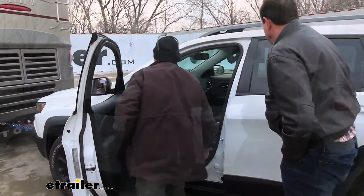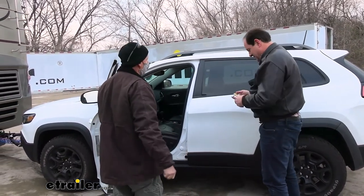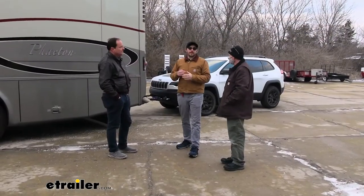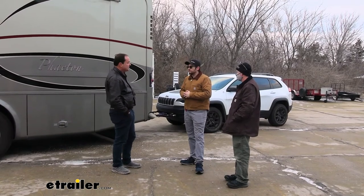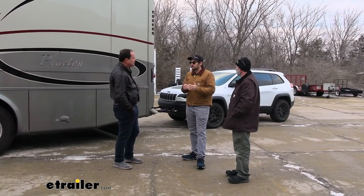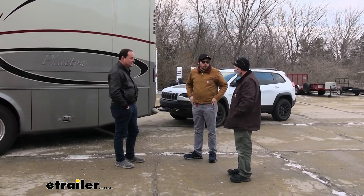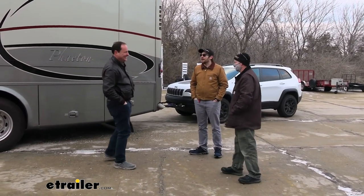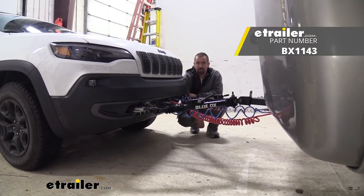Pat puts the Jeep into tow mode using the owner's manual. Joe confirms the setup is complete. Pat says it was definitely worth the five-and-a-half-hour drive to have it done right, and everyone is happy with the result. The video wraps up — don't forget about the towed vehicle and don't back up with it attached. That's a look at and installation of the Blue Ox base plate on a 2021 Jeep Cherokee.